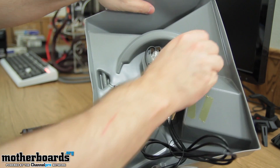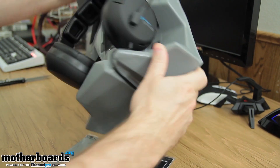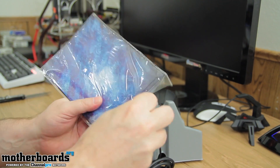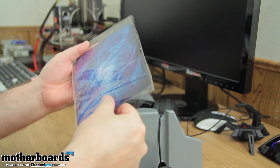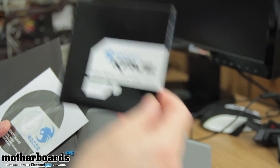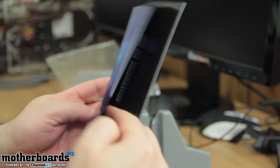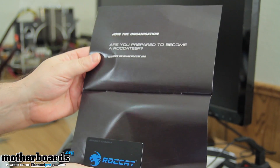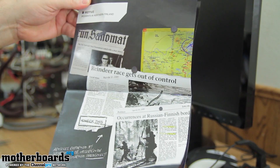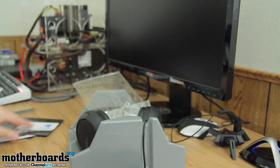I'll show you guys everything that comes with it. I'll go ahead and take this stuff out and remove them. Now here is what comes inside. There's the Rocket Cave quick installation guide, an installation CD, and you get a card right here — I'm not going to show you guys my number, but basically you can register your product. It allows you to do updates and all that different kind of stuff. The manual is just going to be showing you all kinds of different stuff about the company and what they're doing. So we'll get that out of the way and get to what we really came here to talk about — the actual headphones themselves.